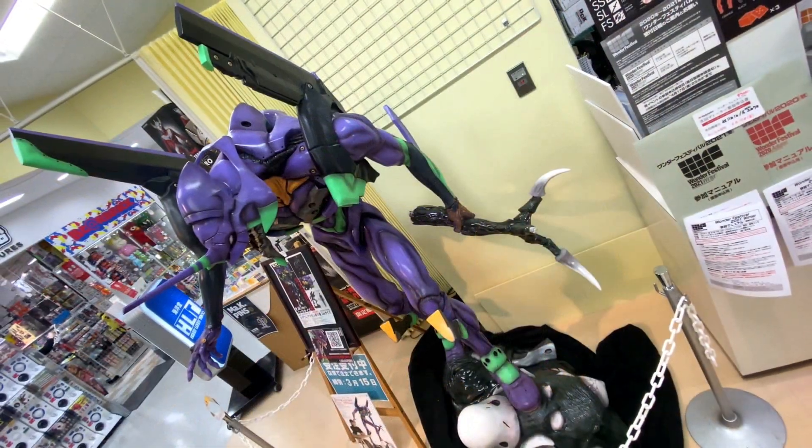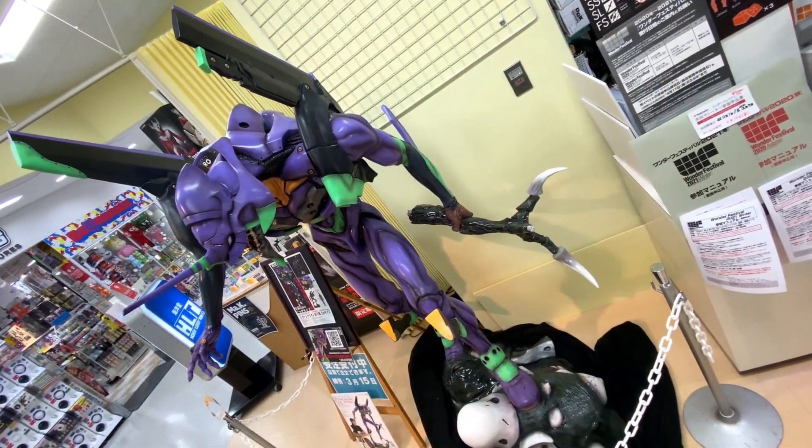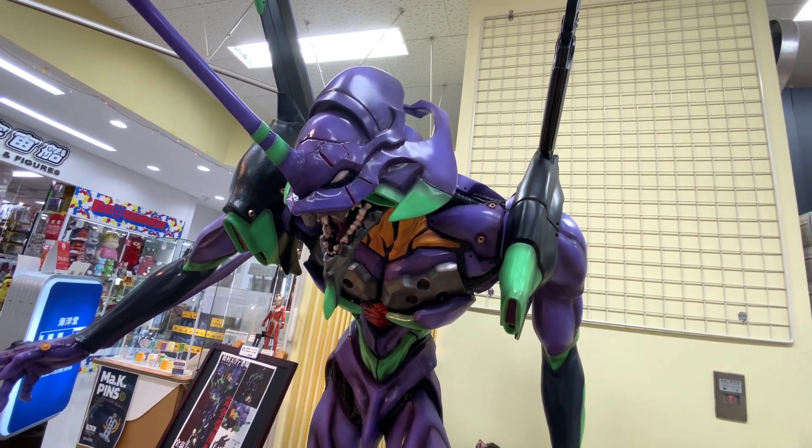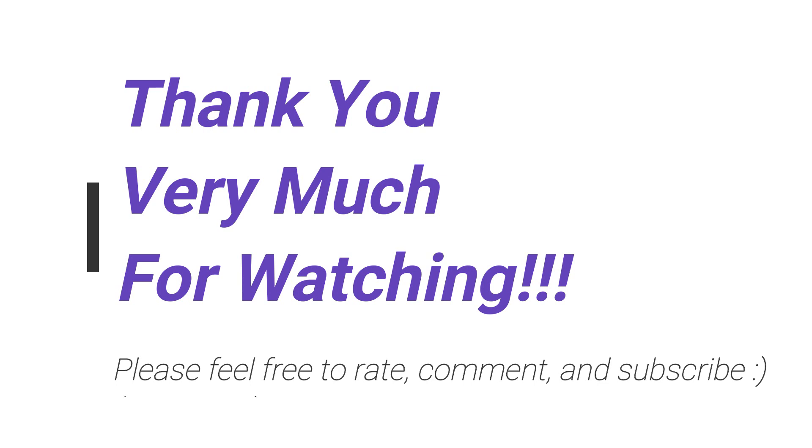There's a smaller version if you're not interested in a 2 meter one. There's an 88cm version that's coming out in May, and that one is 138,000 yen. A little more reasonable, but still quite expensive.